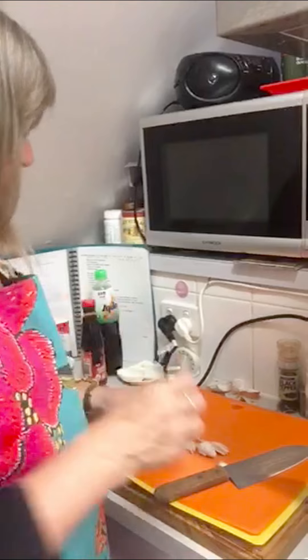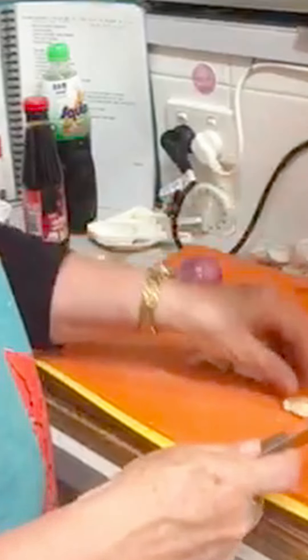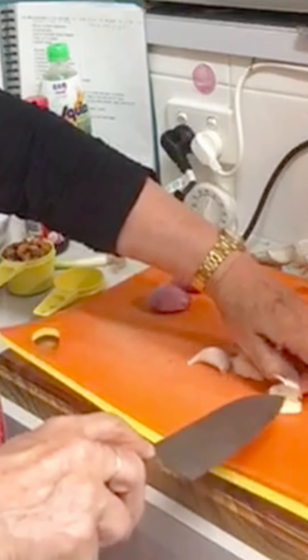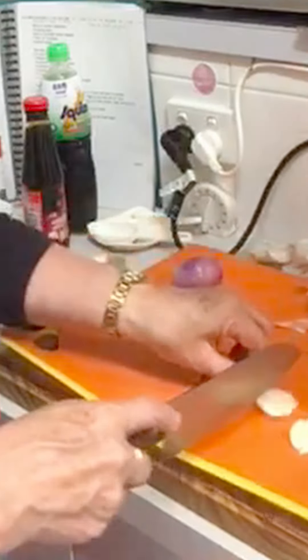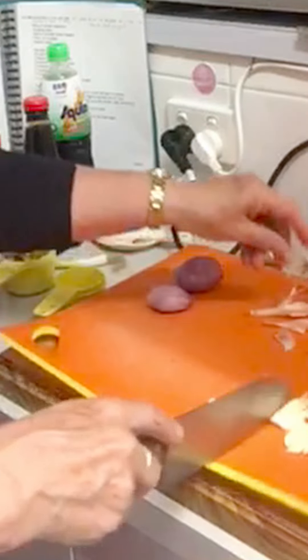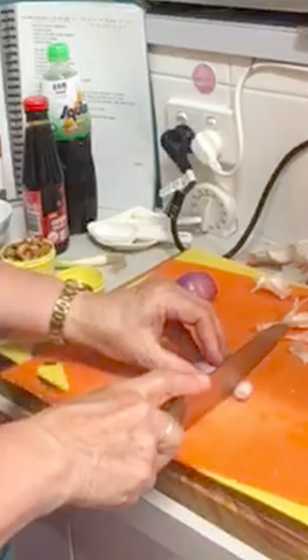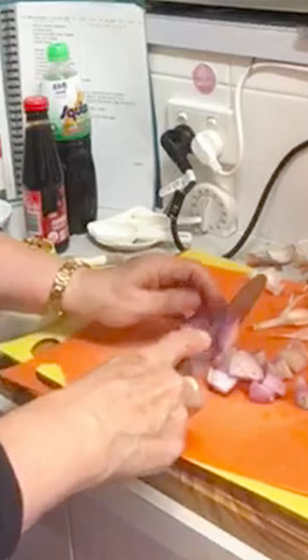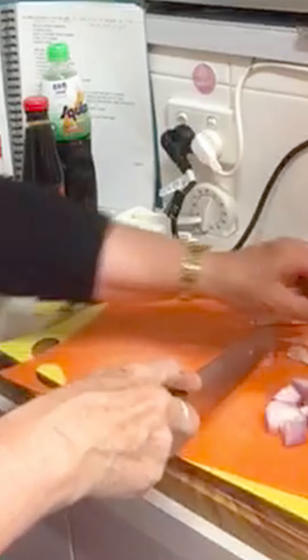First up, we're going to smash the garlic. It's easier to smash it than to peel it because it usually just peels straight out. And we'll cut up the shallots — not too small. There we go, that's done.